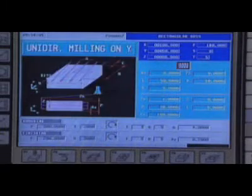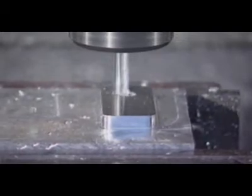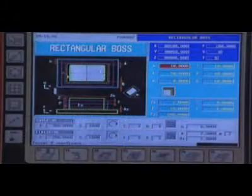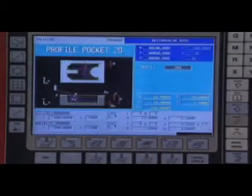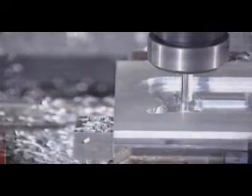The Fagor 8055MC excels by its automatic cycles, which allow easy data entry for each operation. Among these cycles, you will find surface milling, bosses both rectangular and circular, as well as any type of inside pockets — rectangular and circular — or following a predefined profile. Different rounding or chamfer conditions may be entered for each corner.